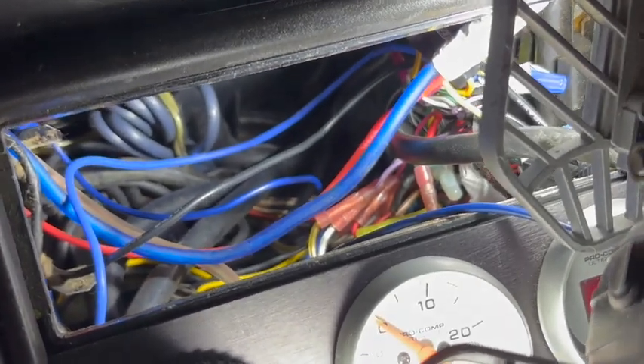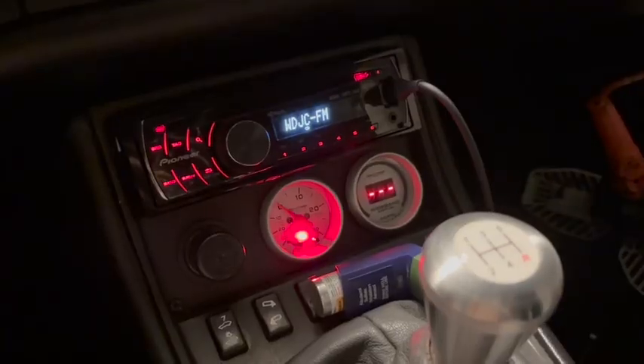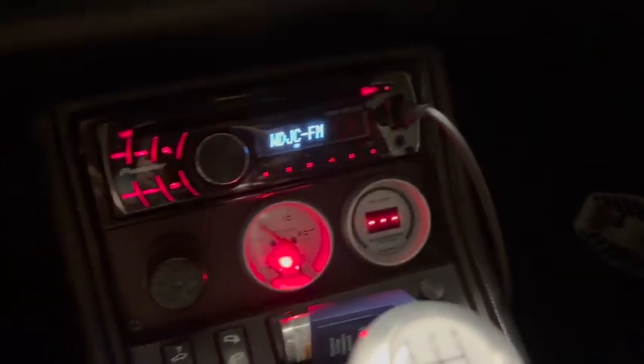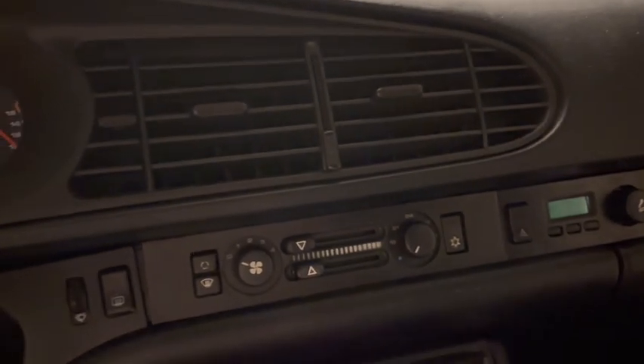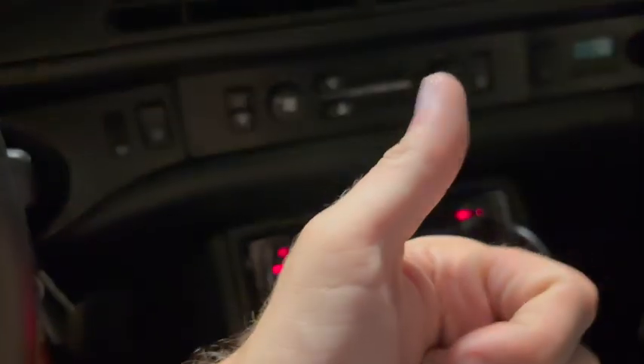Next just got to put it all back together - slide the head unit back in there. There you go, we're back in the mix. So now I can run the AC and it shouldn't have water spraying me in the face. Yay!